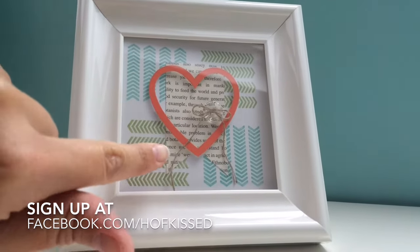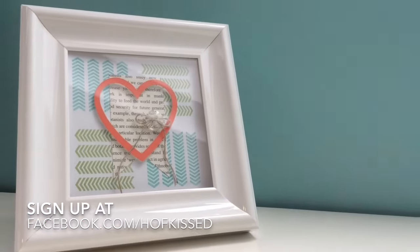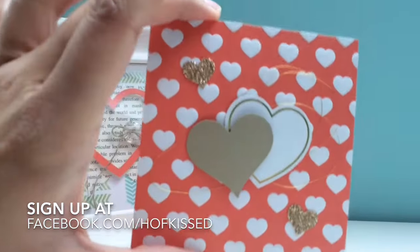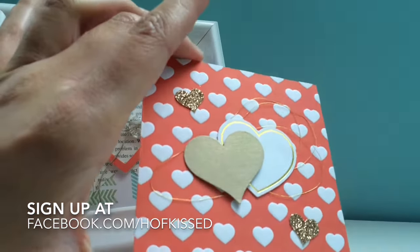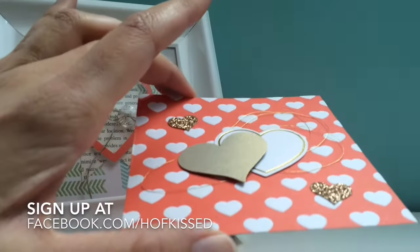This is kind of an everyday one. It features lots of dimension with some buttons, some twine, a little bit of stamping. We've got this one for Valentine's Day anniversaries — lots of gold and glitz on that one, some embossing.